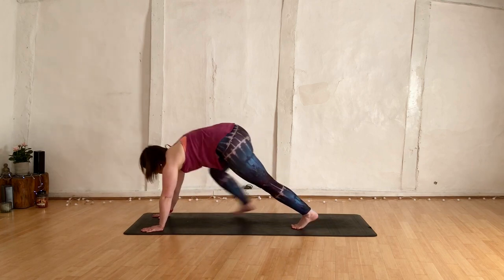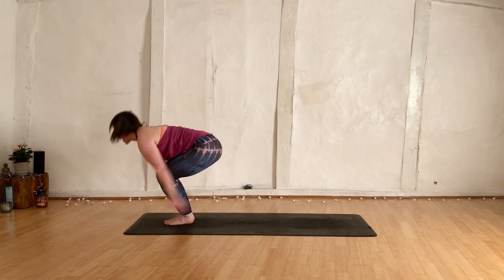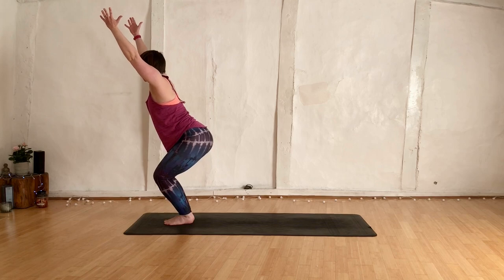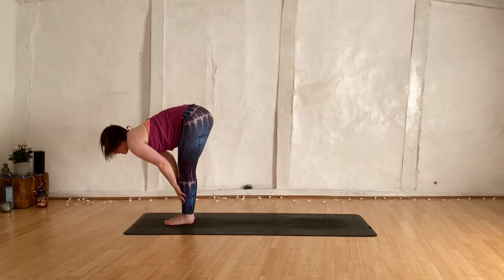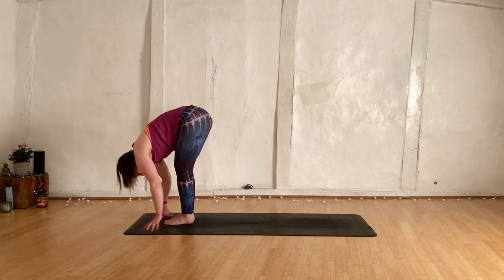Start to shift the gaze forwards. Step the right foot forwards, left foot forwards, feet back side by side. Inhale, chair pose — roll those fingers in. Pull those knees back, sit that tailbone down. Exhale, forward fold. Inhale, lengthen. Exhale, fold.